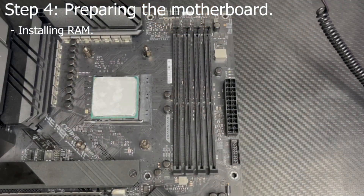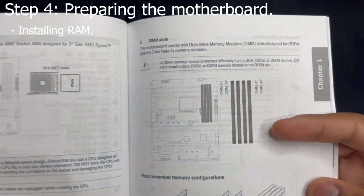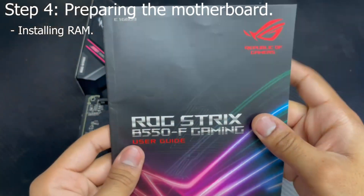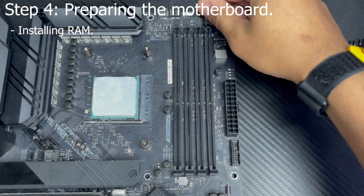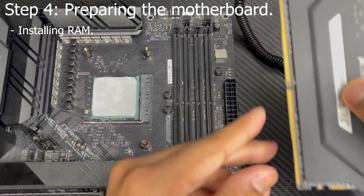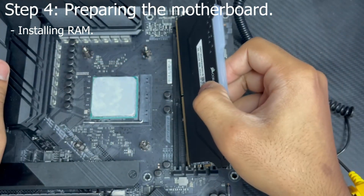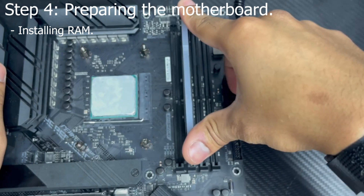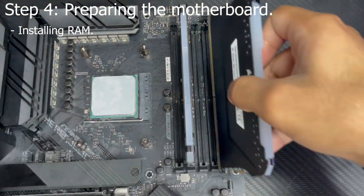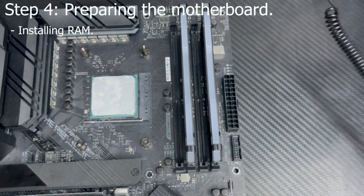Next we're going to be installing your RAM. Before you install your RAM, make sure you check your motherboard's manual for your RAM setup. I have two full sticks of RAM and two accessory sticks — I want to run dual channel, so I'll be installing my two full sticks in slots A2 and B2. Go ahead and open up the top clips of your RAM slots. Then align the notch of your RAM with the notch of the slot and install your RAM at an angle — it will make it a lot easier. Then press down until you hear a click. If you're pressing down and your RAM isn't going in, you're installing it wrong — flip it around and it should go in well.